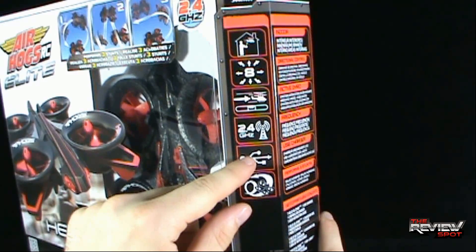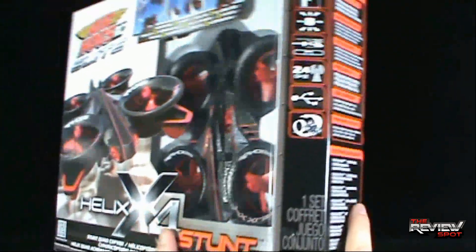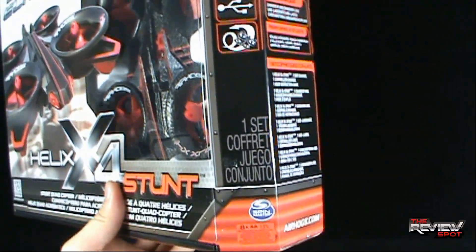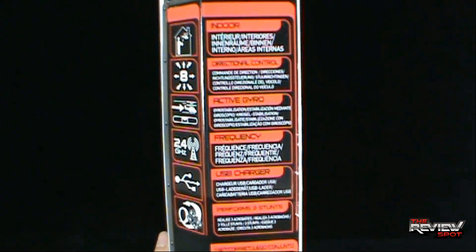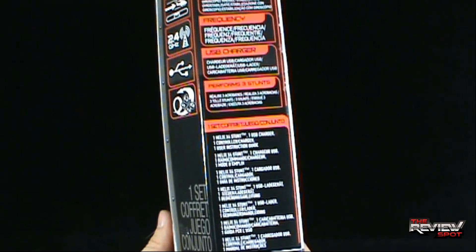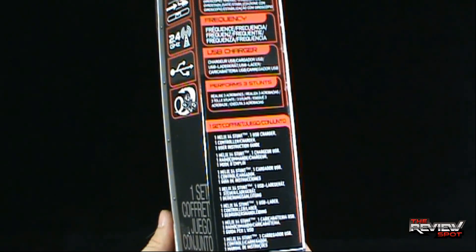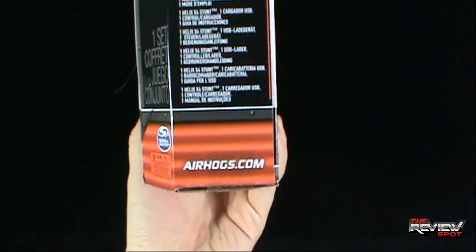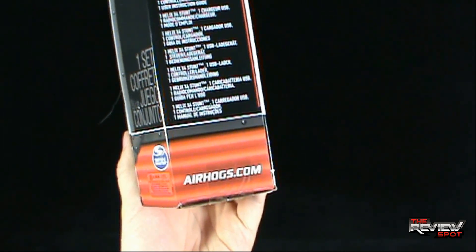It works on 2.4 gigahertz, USB powered, does different tricks. Coming to us from the good folks at Spin Master. On the side it clarifies a little bit more: it's indoor, it's got directional control, active gyro, USB charger, performs three stunts. One set contains the Helix X4 Stunt, one USB charger, one controller, and one user instruction guide. You can also check out their Air Hogs selection at airhogs.com.